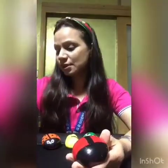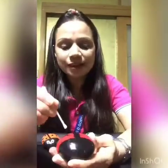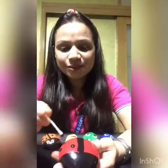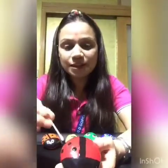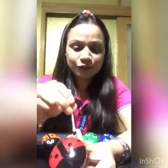Next, I'm going to dip an earbud in the black paint and make a ladybug's spots. One, two. You can make as many spots on your ladybug like this. Let me complete the full rock.